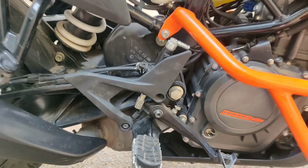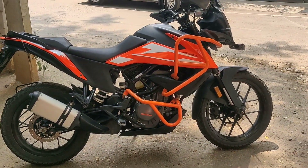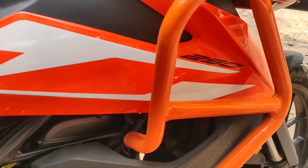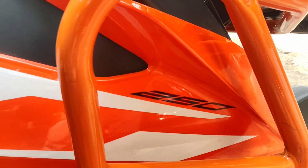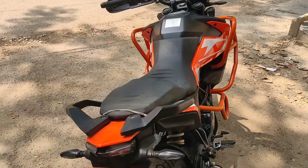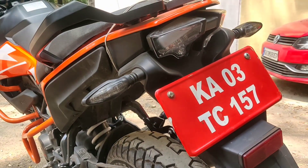This is the off-roading foot pack. Looking at the side profile, this is the 250 branding. Here you can see the crash guard, which is an aftermarket fitment — it doesn't come with the standard bike.